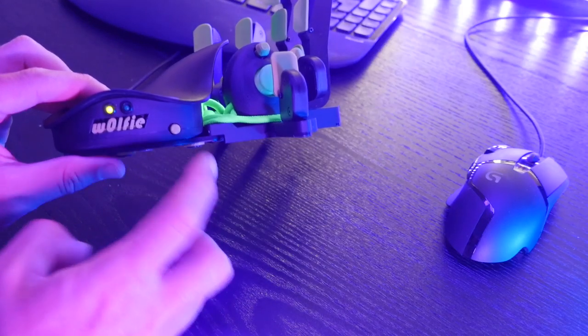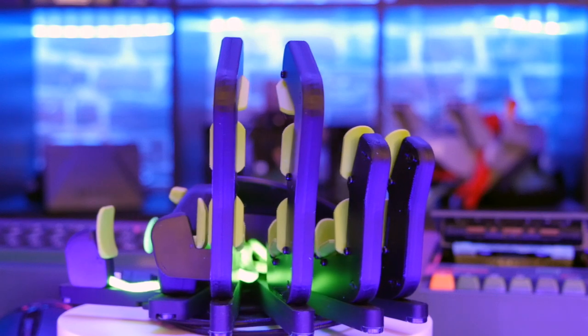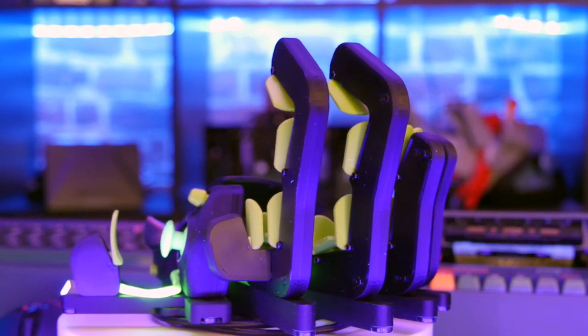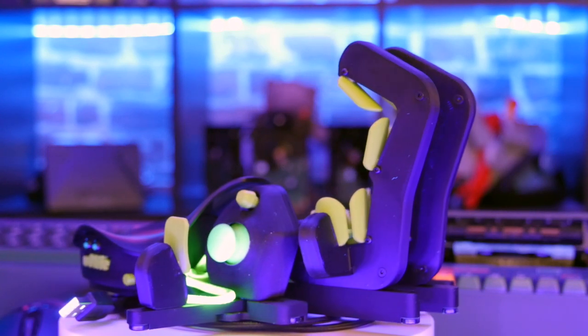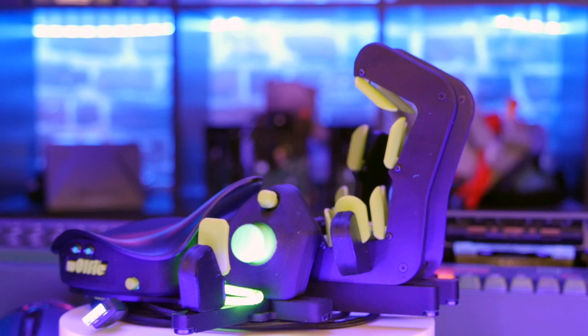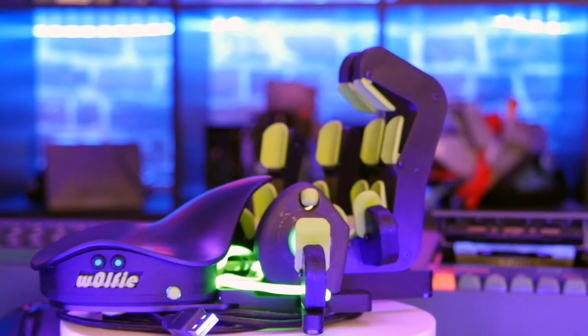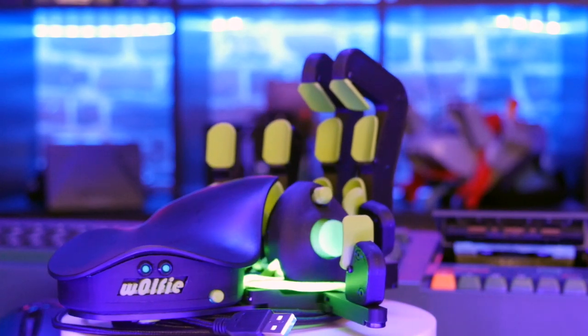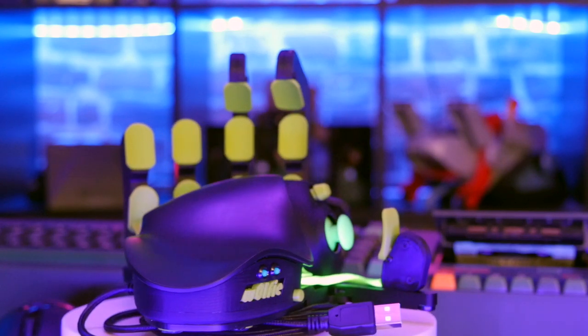On the side you'll find a simple profile switch. Currently you can have two profiles stored directly on the device — not emulated through custom driver software, but downloaded directly to the device and stored on it, so you can unplug it, take it anywhere, and it'll act exactly as your profiles are set up. It's just sending out standard supported joystick or keyboard keys, so there are no custom drivers needed. You'll also find a very generous two-meter braided cable.